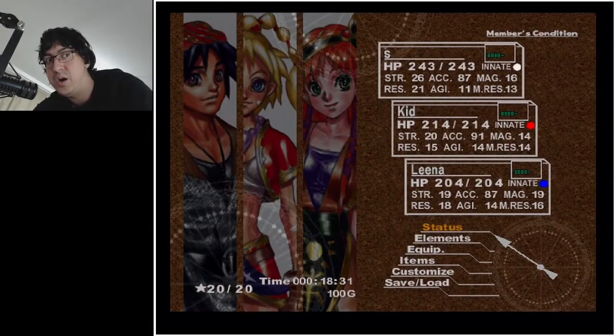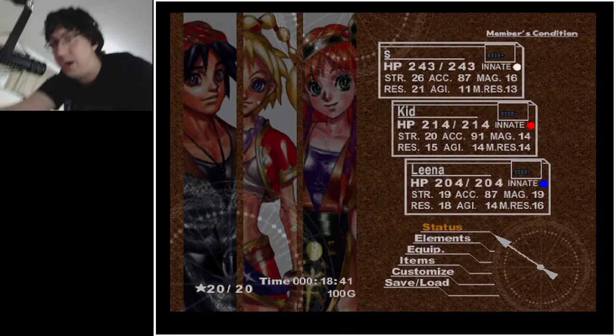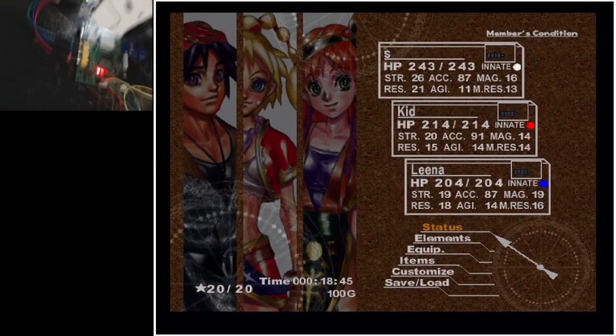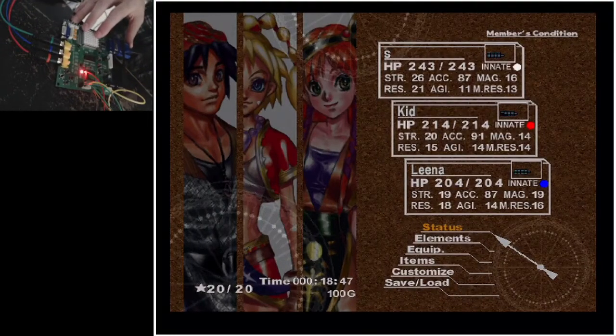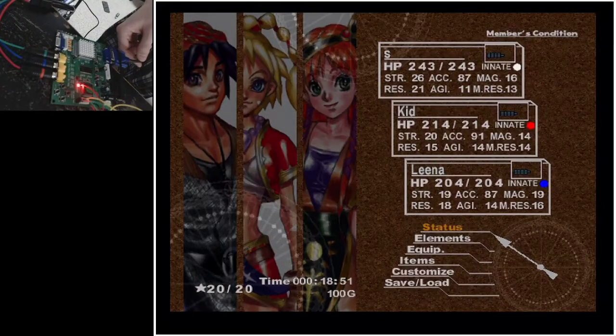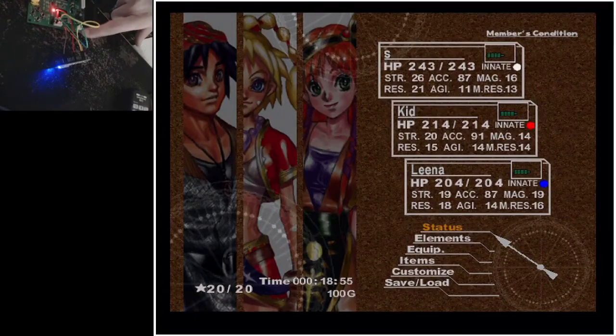A quick video on using GBS Control with this GBS 8200 with a microcontroller for Chrono Cross. I have on my desk here this GBS 8200 board with component inputs and VGA output, and I've got this microcontroller wired up to it.